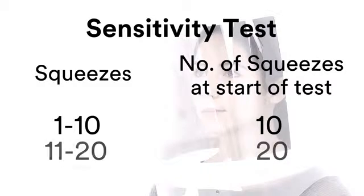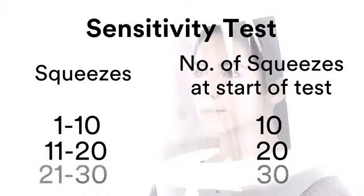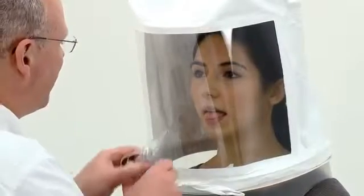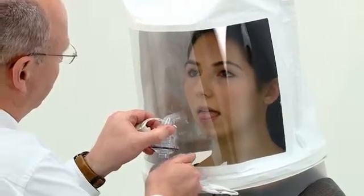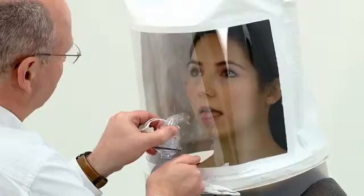If the wearer tastes the solution between 1 and 10 squeezes, then 10 squeezes of the fit test solution should be used at the start of the fit test. If between 11 and 20 are required, then 20 are used, and if between 21 and 30 are required, 30 squeezes are used. If the subject has not tasted the solution after 30 squeezes, then the alternative kit should be tried. The sensitivity test is important as it verifies that the solution is suitable for that person and establishes their taste threshold.